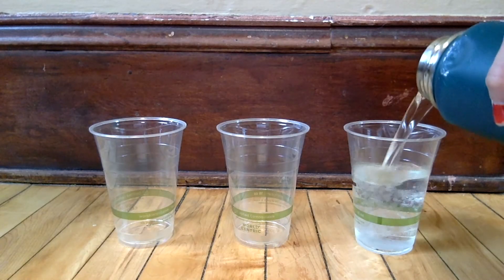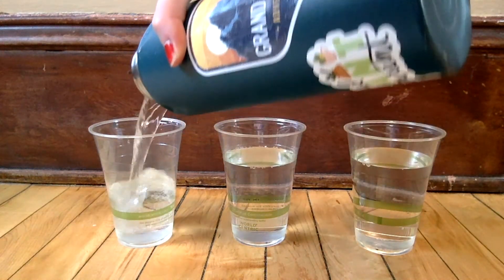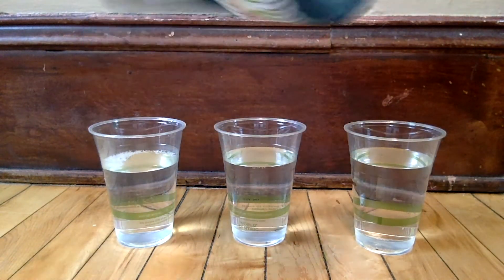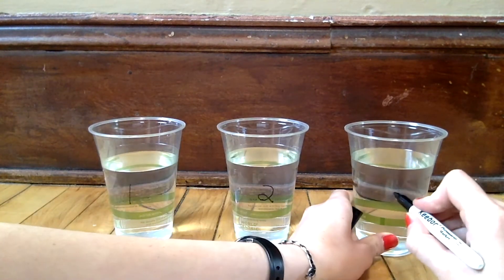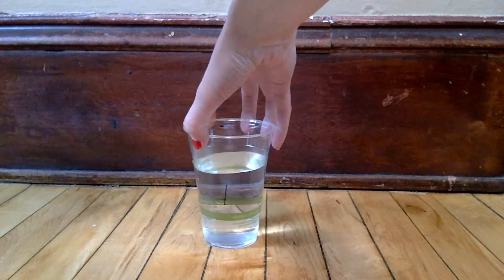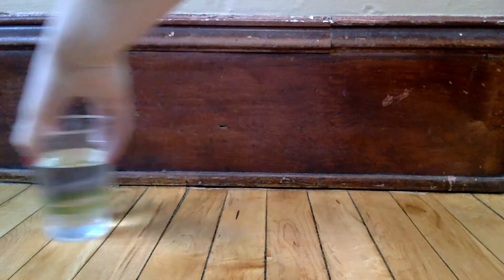To start, fill each of your cups mostly full with water. You can use tap water, bottled water, water from a hose — whatever you want. Let's label them with a one, two, and three. Cup one will be our control. In a science experiment we need something to compare our variables to, so cup one we'll leave alone and not add anything to it. You can set cup one aside.